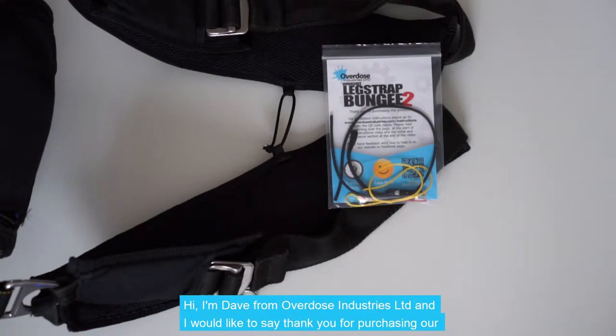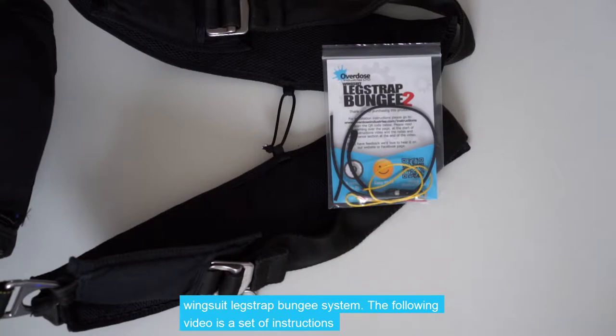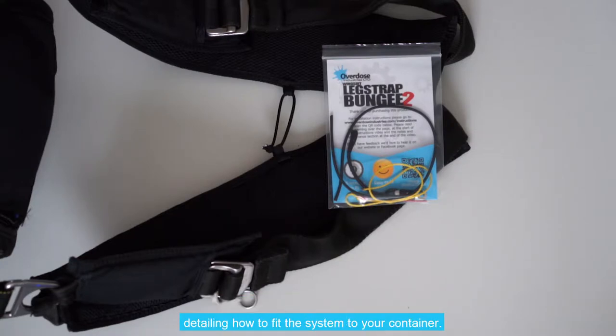Hi, I'm Dave from Overdose Industries and I'd just like to say thank you for purchasing our Wingsuit Leg Strap Bungee System. The following video is a set of instructions telling you how to fit the system to your container.